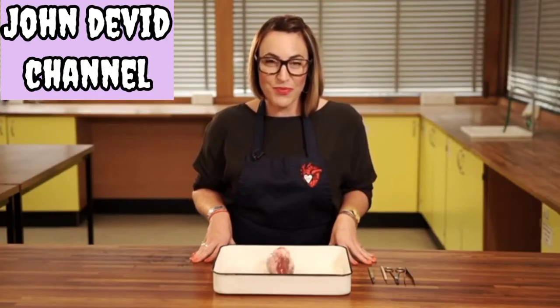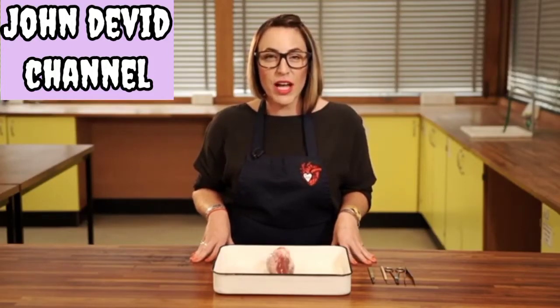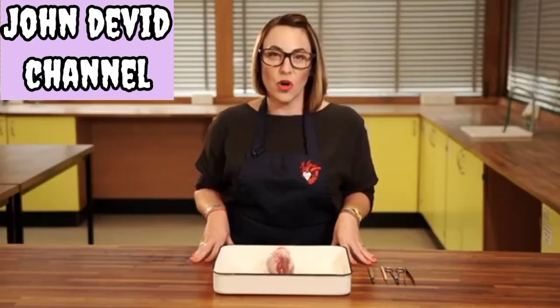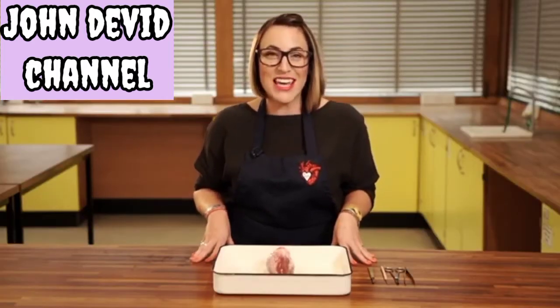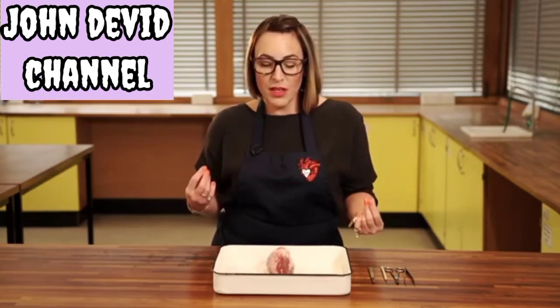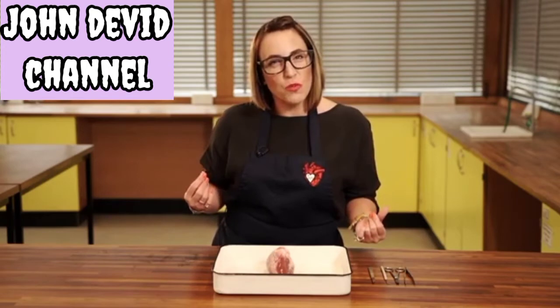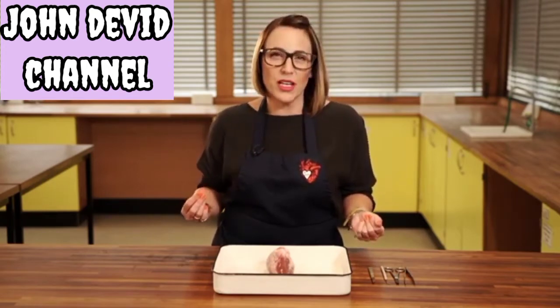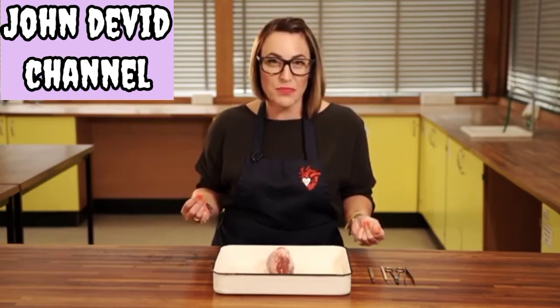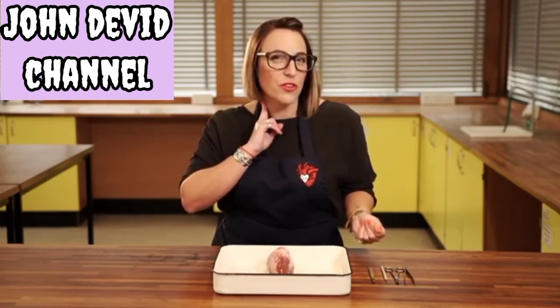Primary heart dissection. In this video we're going to look at exploring how the heart is the pump for all the blood in our body. Everything in our body needs oxygen and glucose to work, and to get that around our entire body we need a pump to get it there. You might notice that when you move more or you exercise, your heart starts beating more frequently — this is to get more oxygen and glucose to your muscles that need it. You can notice this when you feel your pulse.